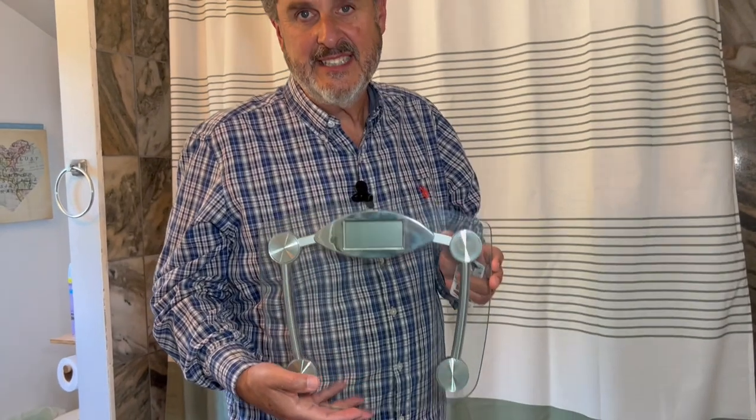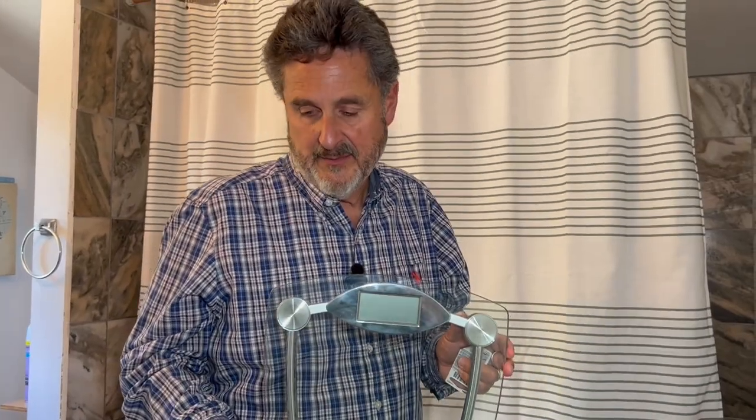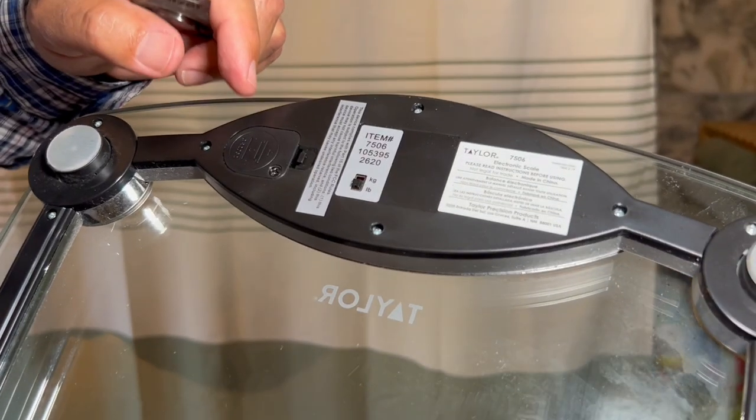It fits really easy into our bathroom. We keep it in a place where it's out of the way, so that helps a lot. It's got some features that I really like. Here's what they've upgraded from prior versions.